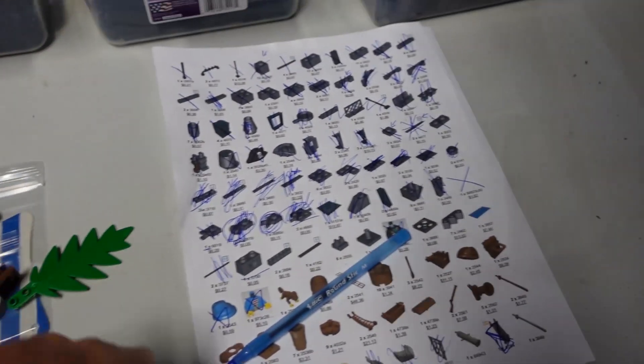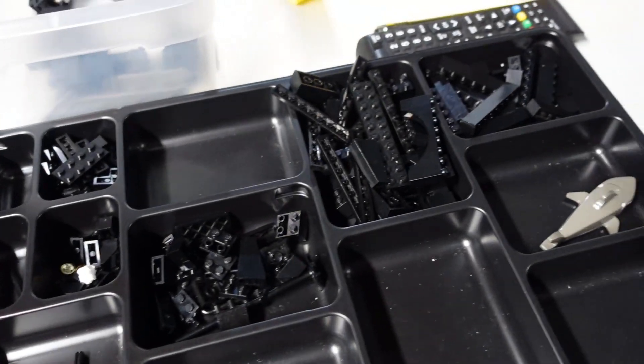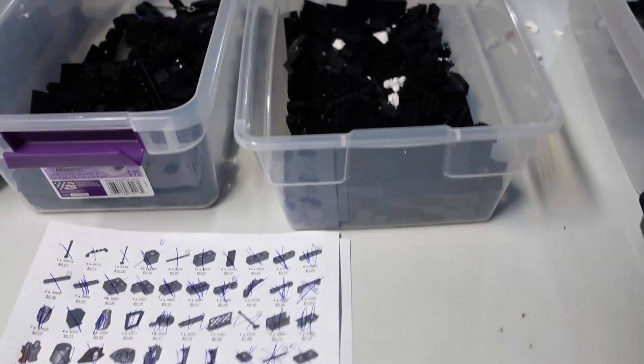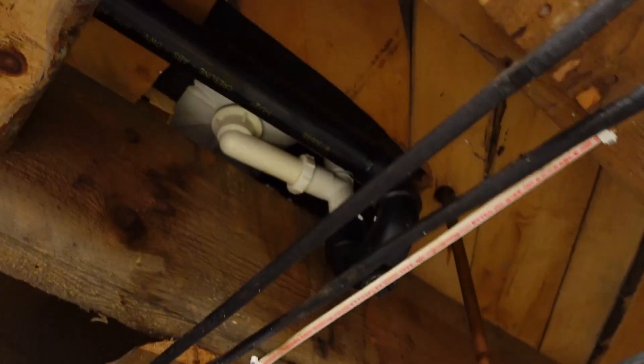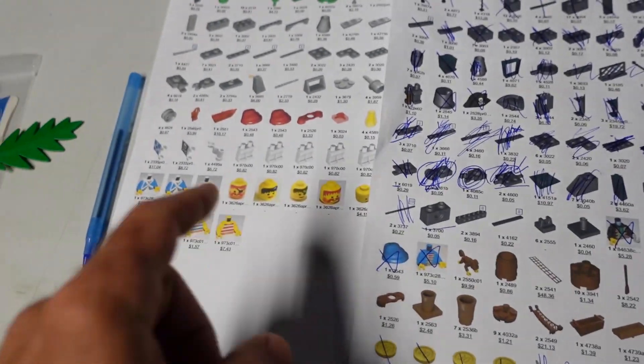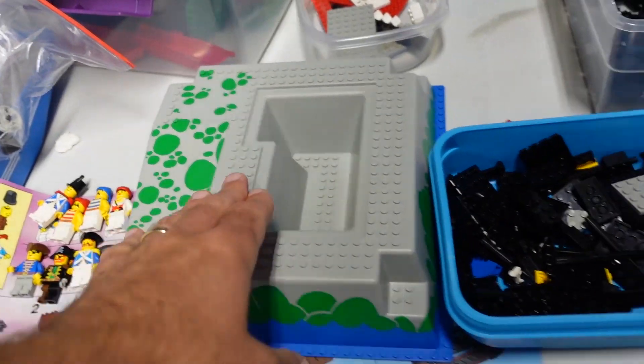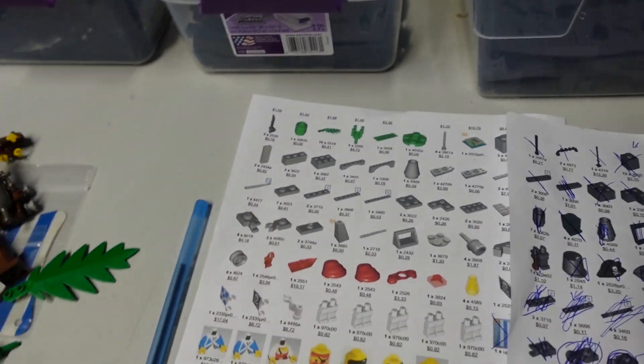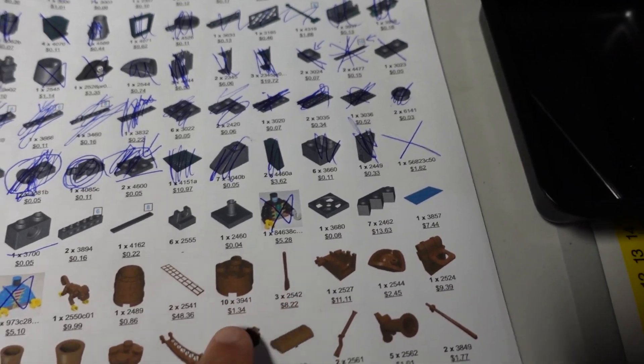I'm going to get the checklist printed for this set. My almost nine-year-old daughter has been doing a great job sorting — she did this yesterday. We have parts falling from the attic on the side of the house upstairs. For this set we already have all the minifigs ready. She's almost through all the black parts, and then the gray and brown will be easier to find. We usually have this in like two bins.